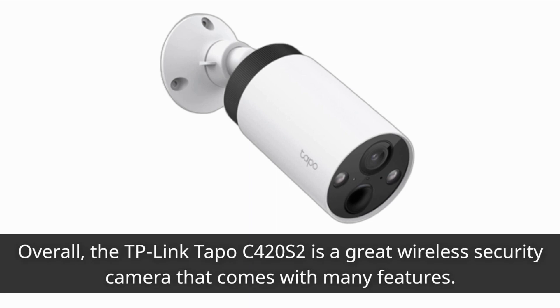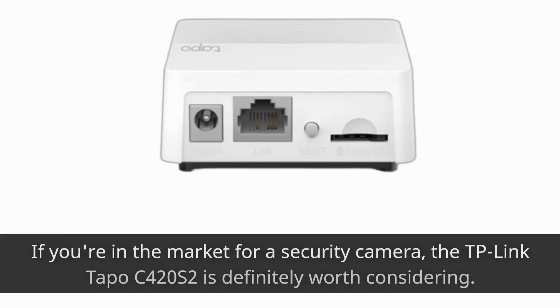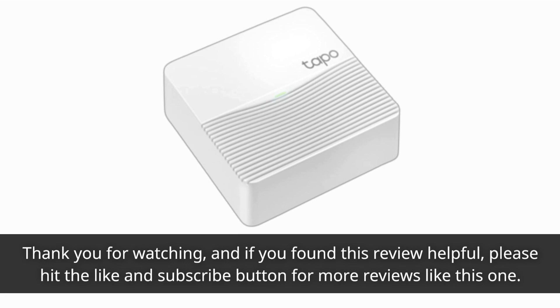Overall, the TP-Link TAPO C420S2 is a great wireless security camera that comes with many features. It's easy to install, offers high-quality video, and is reasonably priced. If you're in the market for a security camera, the TP-Link TAPO C420S2 is definitely worth considering. Thank you for watching, and if you found this review helpful, please hit the like and subscribe button for more reviews like this one.